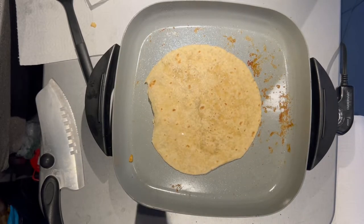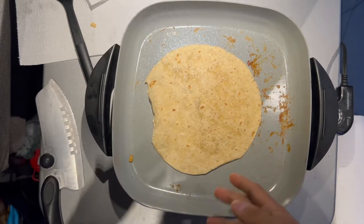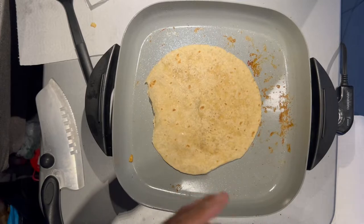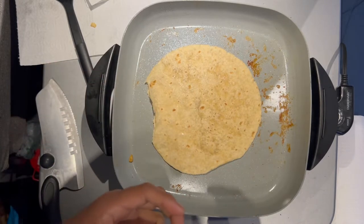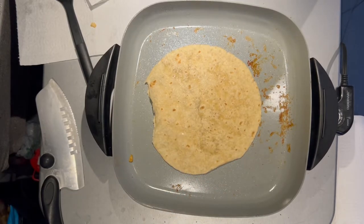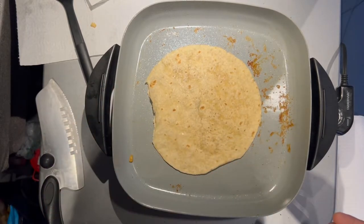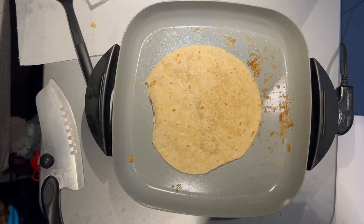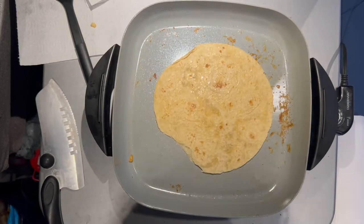With these wraps you can eat them both ways — either warm with the chicken, tortilla, and bacon all warm, and then add your greens, or you can prep them, put them in the fridge, let them get cold, and eat them that way. They taste good either way. This is your prep time — once you prep them they're ready to eat regardless of whether you want to reheat them or just eat them cold out of the fridge.